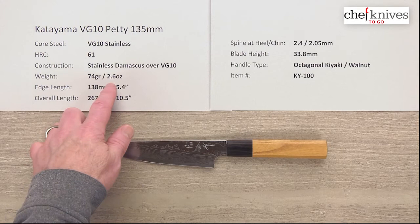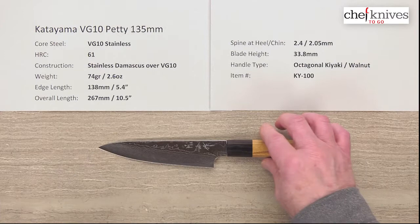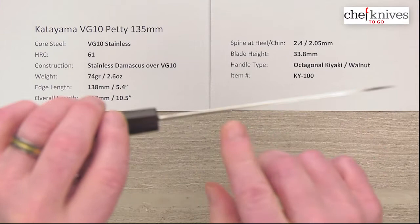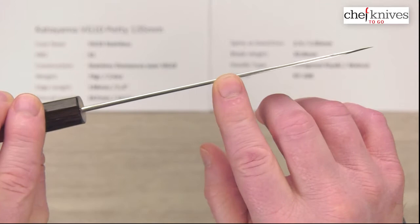The weight and dimensions on these can vary just a little bit from knife to knife. This particular one is 74 grams or 2.6 ounces. Edge length is about 138mm from the tip to the back of the heel, and the overall length with the handle is about 10.5 inches. Spine thickness — these are not super skinny. They've got a bit of stiffness to them but the performance is excellent. 2.4mm thick at the back on the spine, and about 2mm halfway down.